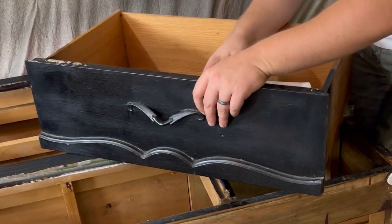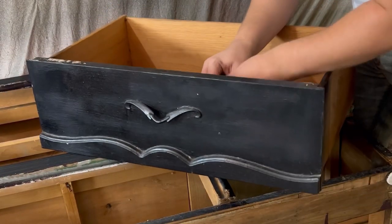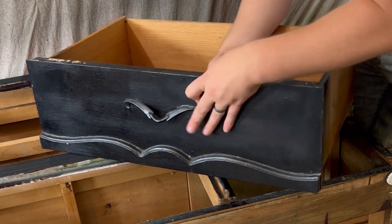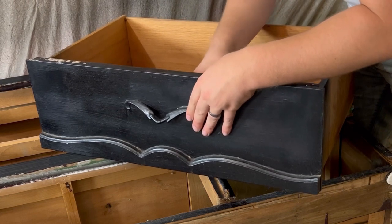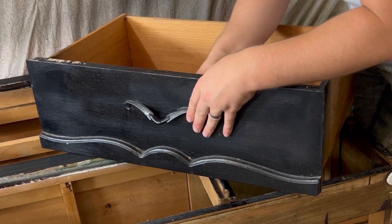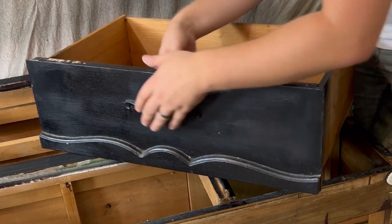Next up we're going to remove those handles from the drawers. Whoever was the previous owner of this piece couldn't be bothered to remove the handles before painting, which is kind of unfortunate for us because they were a pain to get off. At this point they were mainly held on by the latex paint instead of the screws.